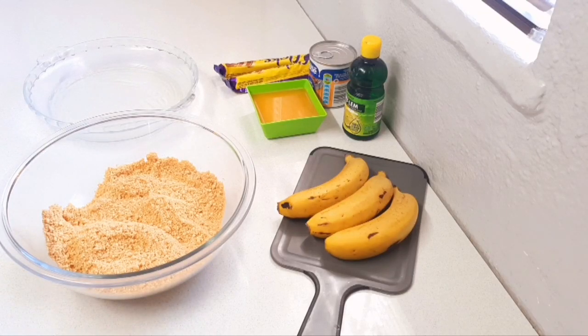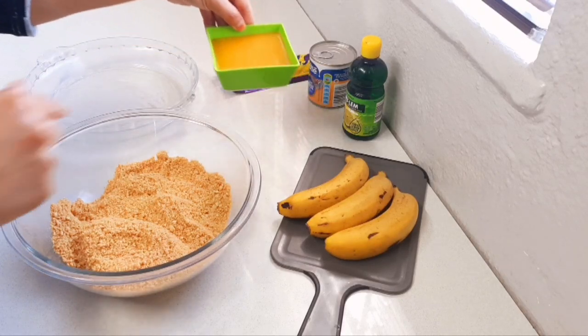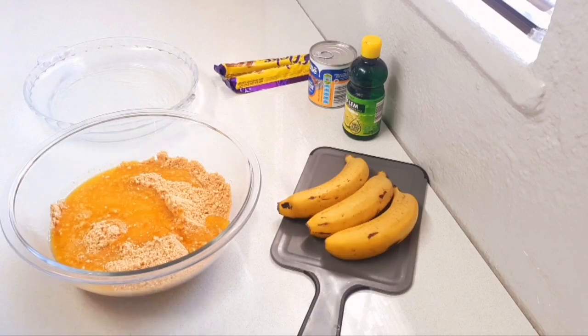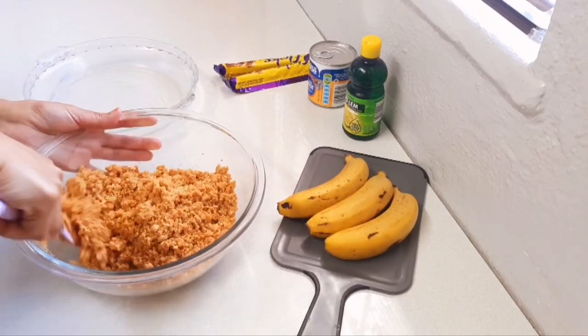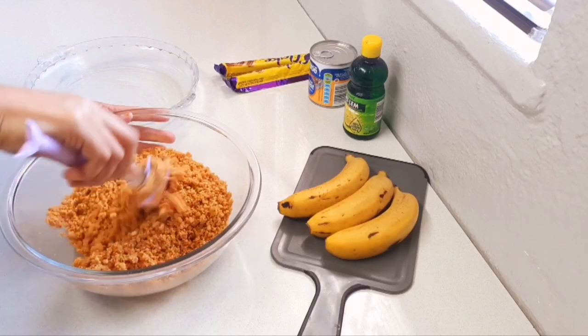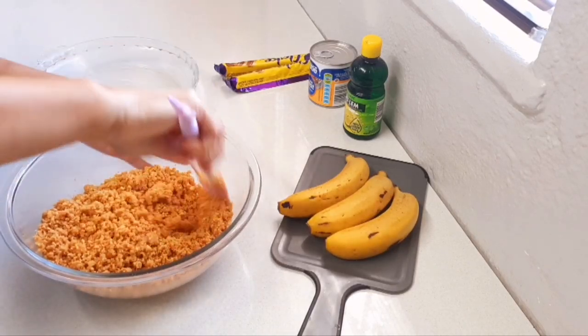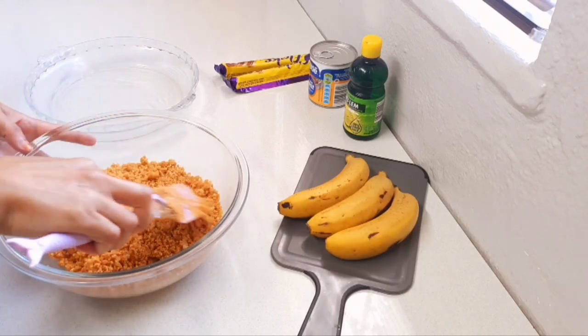Today I thought I would show you one of my family's favorites — the banoffee. Please give this video a like, I would really appreciate it. In my bowl I've already crushed up 200 grams of biscuits. You can use any biscuits of your choice — digestive biscuits, coconut biscuits, mari biscuits, whatever you have on hand. To that I'm going to add 400 grams of melted butter. This is a dessert I do often, especially approaching summer, but of course it's an any-time-of-year dessert.